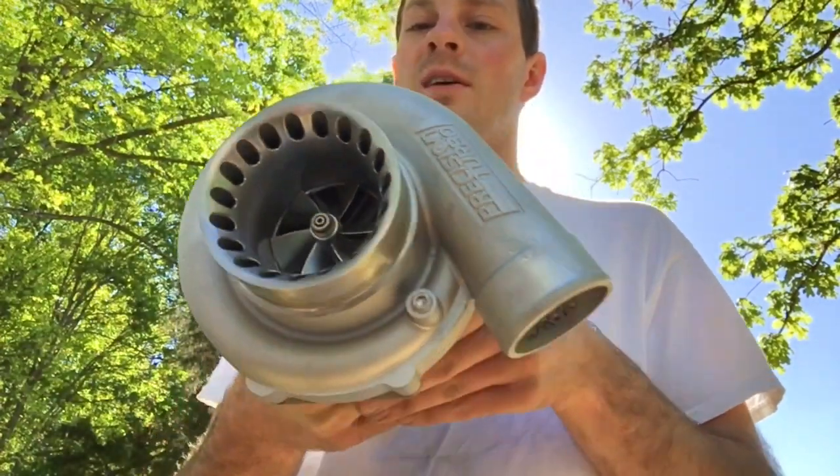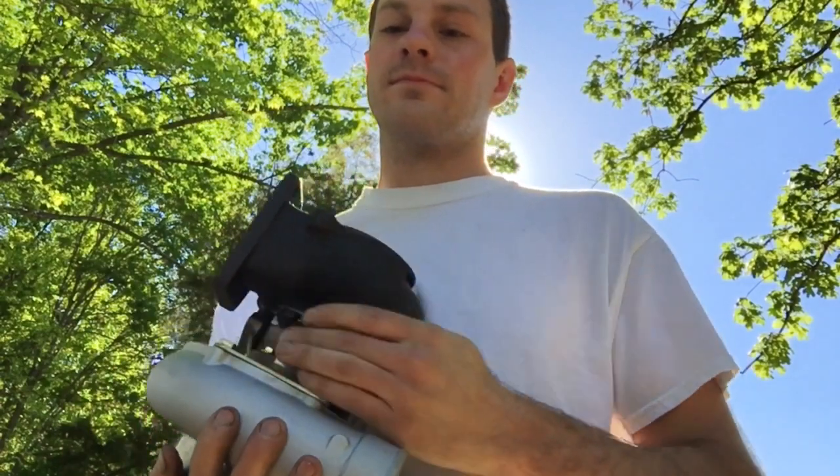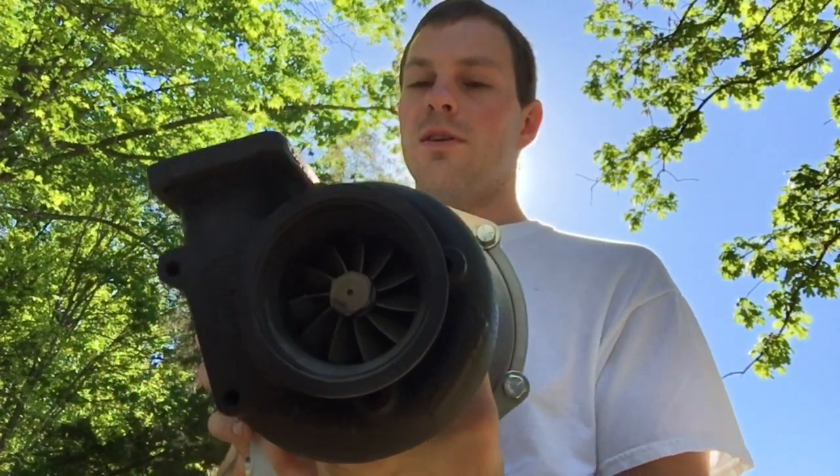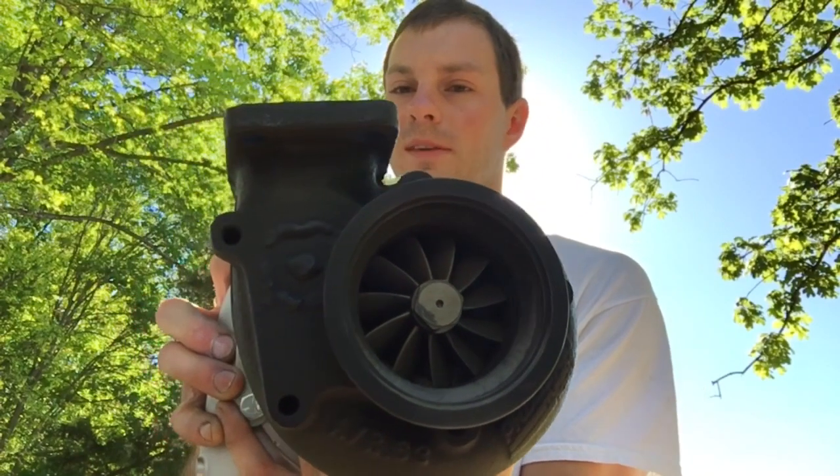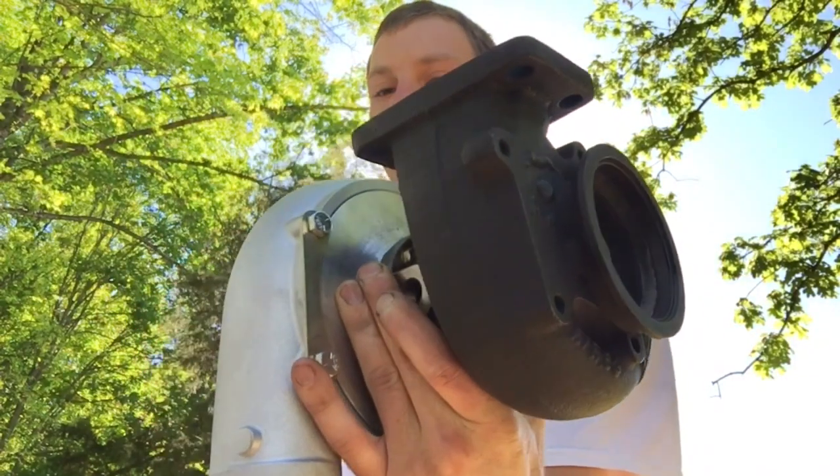Be sure to watch some more of my videos on how to work on turbos like this so that you don't make mistakes like that. Thank you guys for watching — I'll also link to all the parts available for this build in case you want to do a rebuild like this yourself.